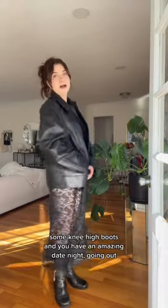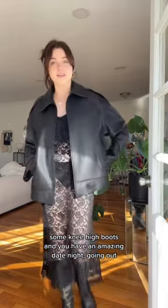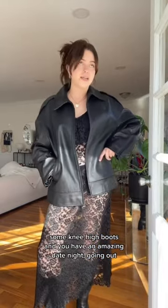Time to try this on. Here is the dress — it's kind of iconic. It's definitely a little bit risque, but I feel like that's what makes it cool. Some knee-high boots and you have an amazing date night going out look.